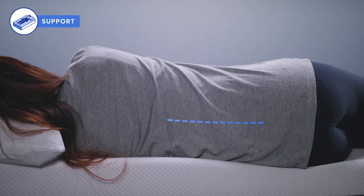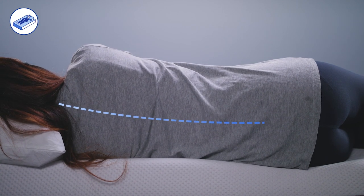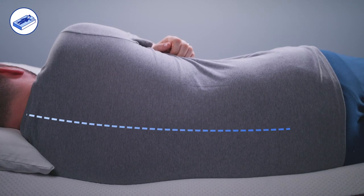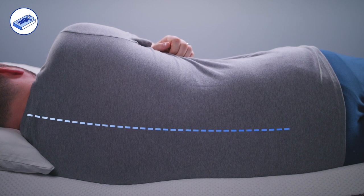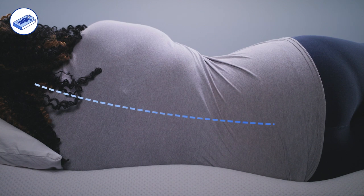To measure support, we look at the spinal alignment of each of our sleepers when sleeping on their side. We found the Purple mattress to offer adequate support for most sleepers, though it supported light to average weights best. Heavyweight sleepers may find they need a more substantial support core than the Purple offers.